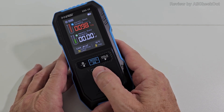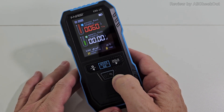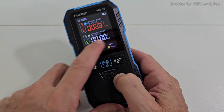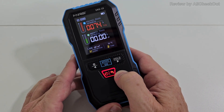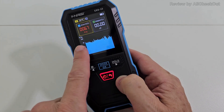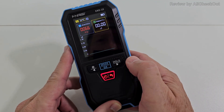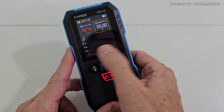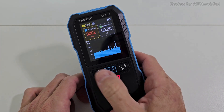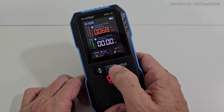Something really nice is that we have all the readings on one page: the electric field, the magnetic field, the radiation, and the temperature. If you want to see that as a curve, you can hit the mode button. Here we see the curve for the electric field, and with left and right we can switch to magnetic field. You can see it has very low magnetic field but a very high electric field here. There's no curve for radiation and temperature.